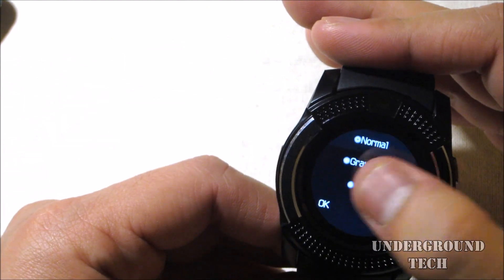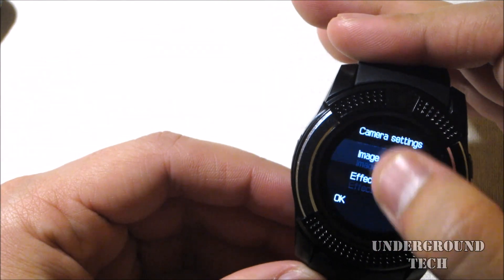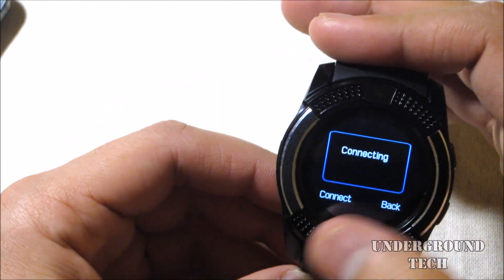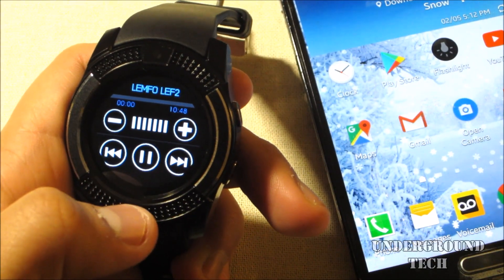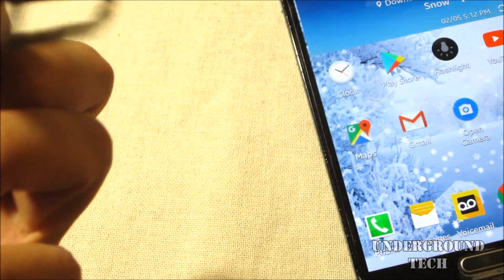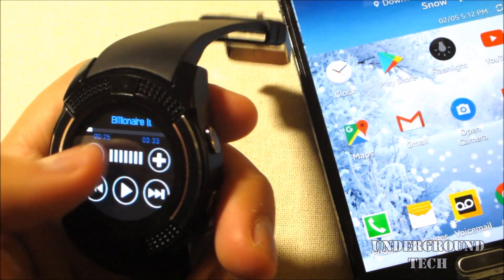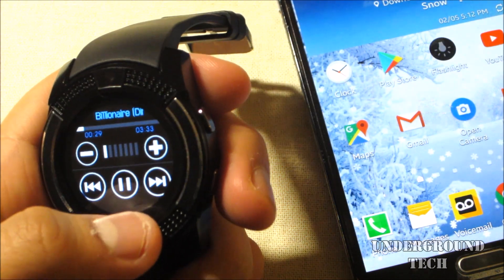There are camera effects like normal and grayscale — I'm surprised that's even there. This kind of feels like Nucleus OS. With Image Viewer, you also need the microSD card. Then there's an audio player — whatever was playing on your phone before, you can play it now through the watch's speaker, which is pretty loud. You can adjust the volume and change songs from the watch.